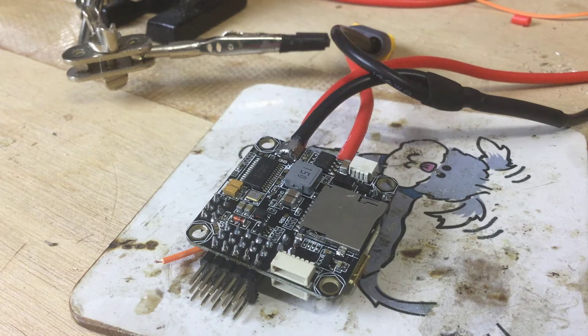Howdy, it's Matt and in this episode we're going to be soldering up the RSSI pad on a V2, or an Omnibus V2 board.